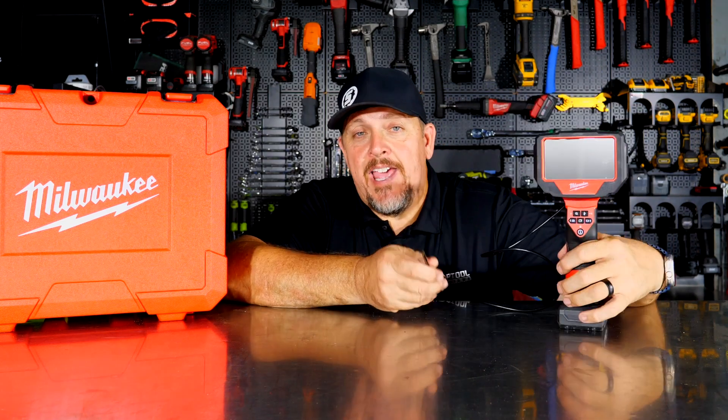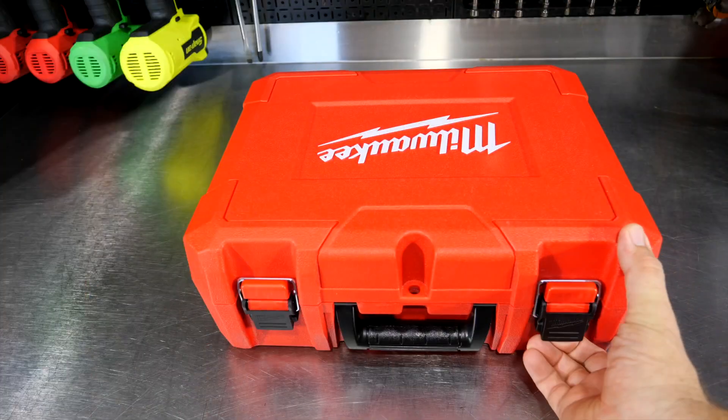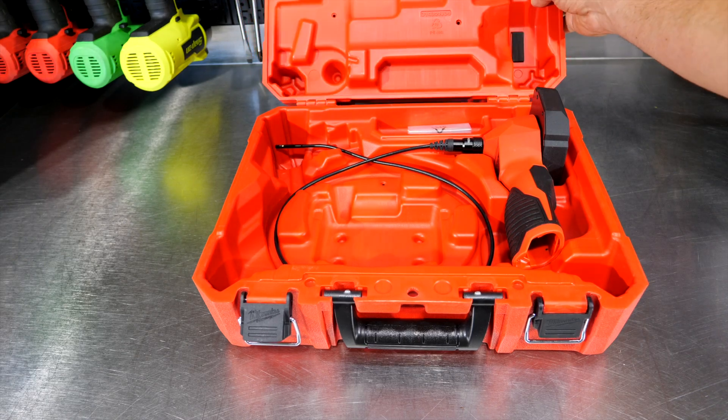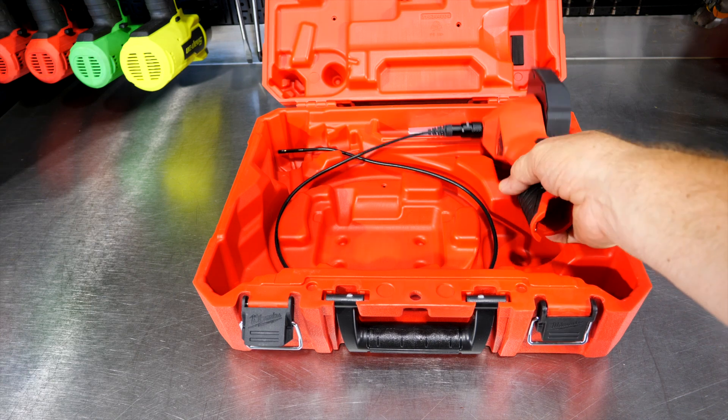Let's jump in and check this out, and then we'll use it, and then we'll come back and talk about pricing, warranty, and what we think of it. This is actually a tool that we saw a few months ago at the Milwaukee Pipeline event — back in June earlier this year — and it's their brand new mechanics bore scope.